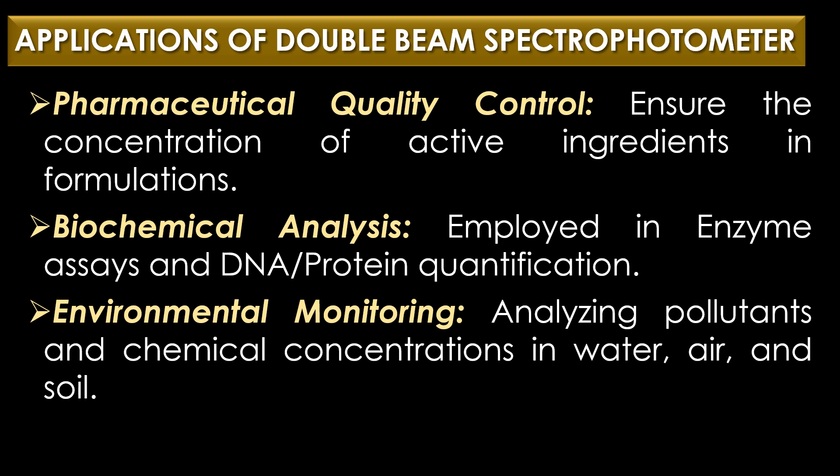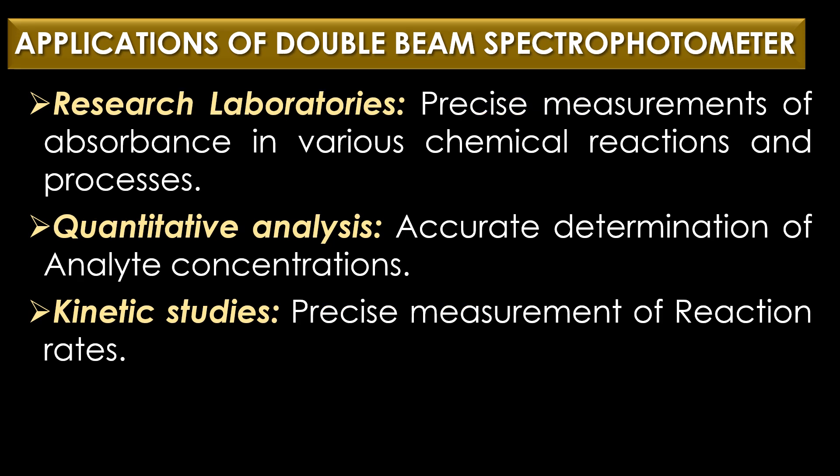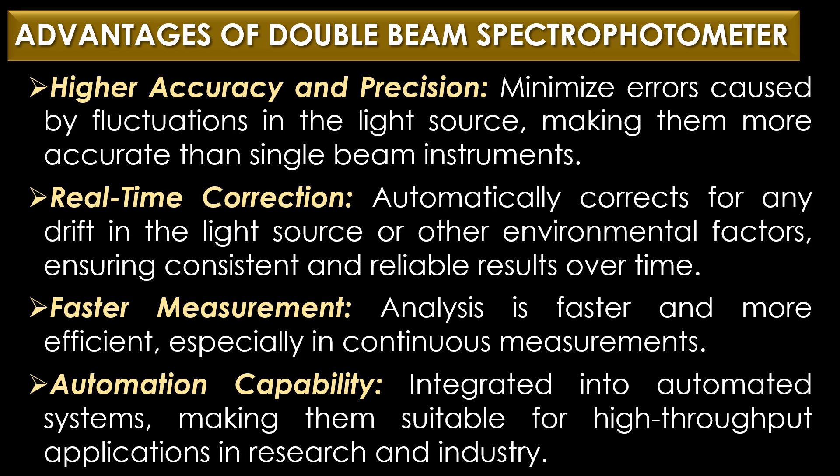Applications of the double beam spectrophotometer include: pharmaceutical quality control, to ensure the concentration of active ingredients in formulations; biochemical analysis, such as enzyme assays and DNA or protein quantification; environmental monitoring, for analyzing pollutants and chemical concentrations in water, air, and soil; research laboratories for precise absorbance measurements; quantitative analysis for accurate determination of analyte concentrations; and kinetic studies for measuring reaction rates.